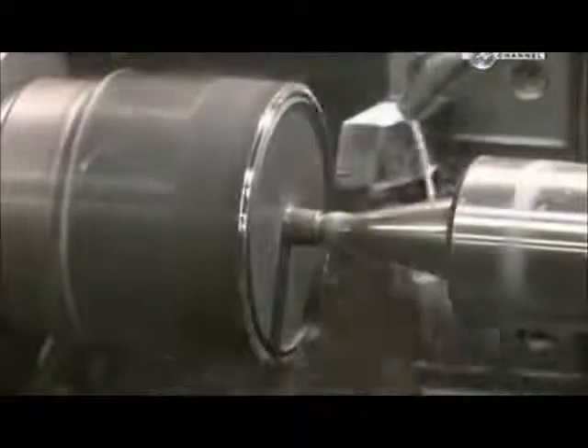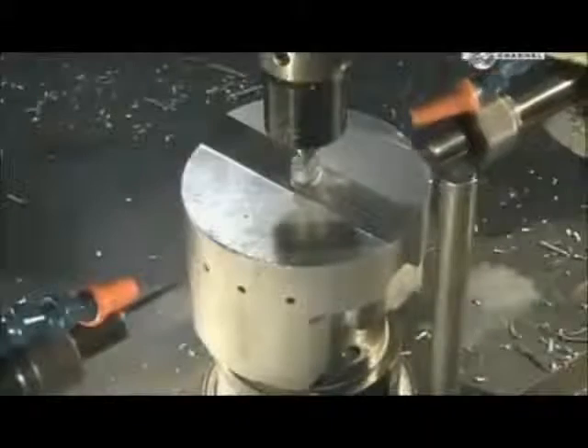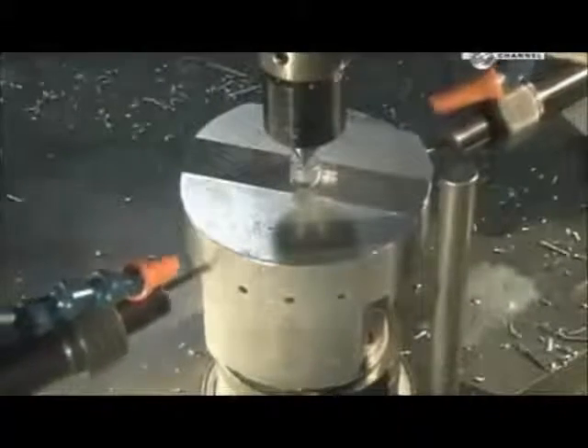Now they insert each slug in a lathe to give the forging the correct shape for machines that handle it later. These small holes allow oil to flow through to lubricate the piston when it's in use. Another lathe reduces the diameter by 3 millimetres. The same machine then cuts three grooves — two for compression rings and another for an oil control ring. These rings help the piston glide and enable it to provide an airtight seal.